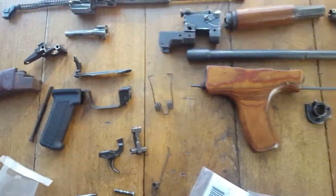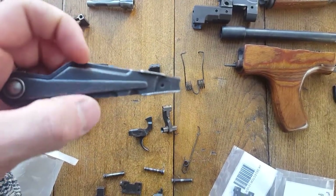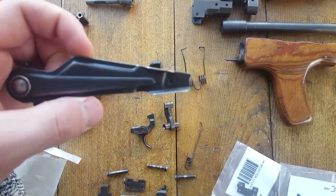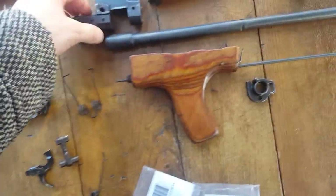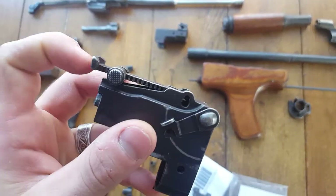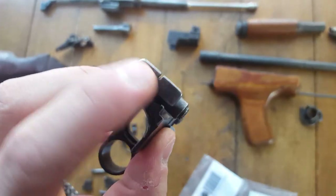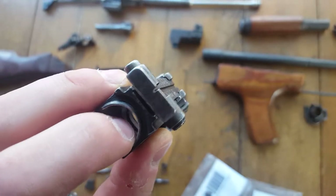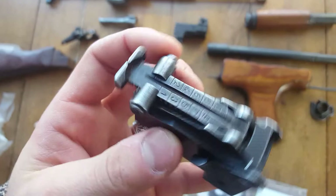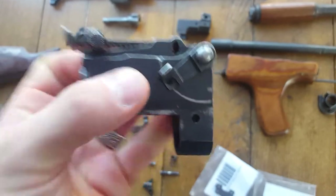I'm getting a Krebs safety with a little paddle so that I can flip it up with just my index finger instead of using my whole hand. And on my sight block I'm going to replace this leaf sight with a peep aperture sight, so I'll actually have a peep sight on the back. There's an American company that makes them — I think they're called Power Custom. I know Krebs makes one but the one I'm getting is about half the price.